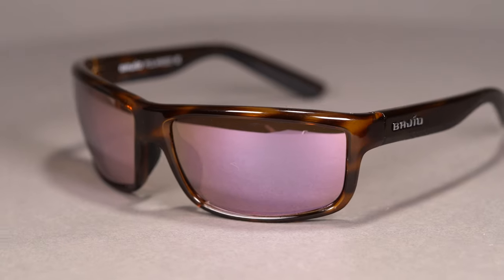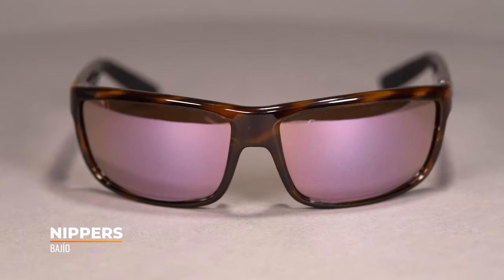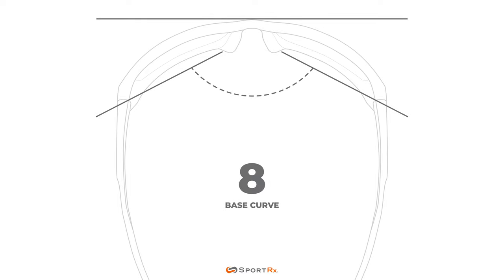First up, we have the Nippers. We're going to start with the smallest and go to the largest, both in width and in eye size. This is probably the most everyday pair on this table — just a really good straightforward wrap with that 8-base lens curvature. 8-base is the unit of measurement we use to measure lens curvature. The larger the number, the more curvature there is in the lens; the smaller the number, the flatter. An 8-base wrap is really important for a great pair of fishing glasses.